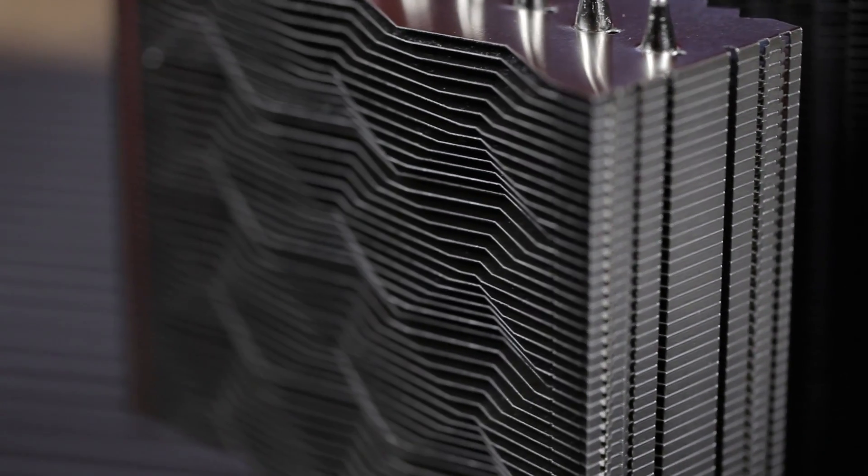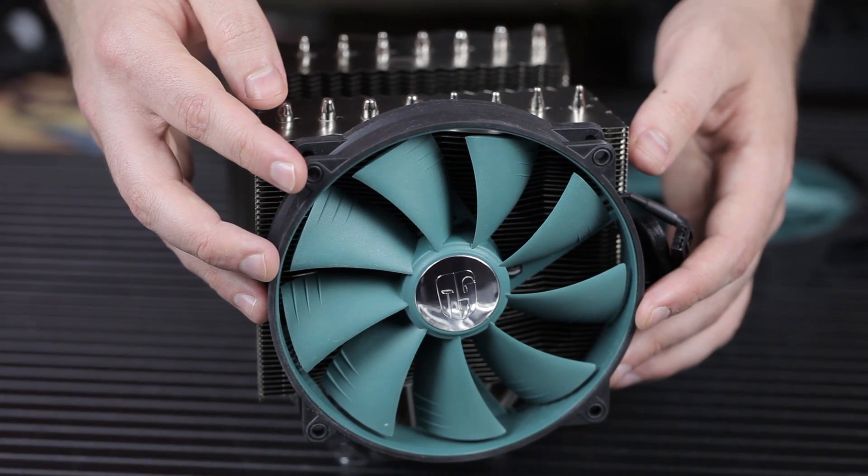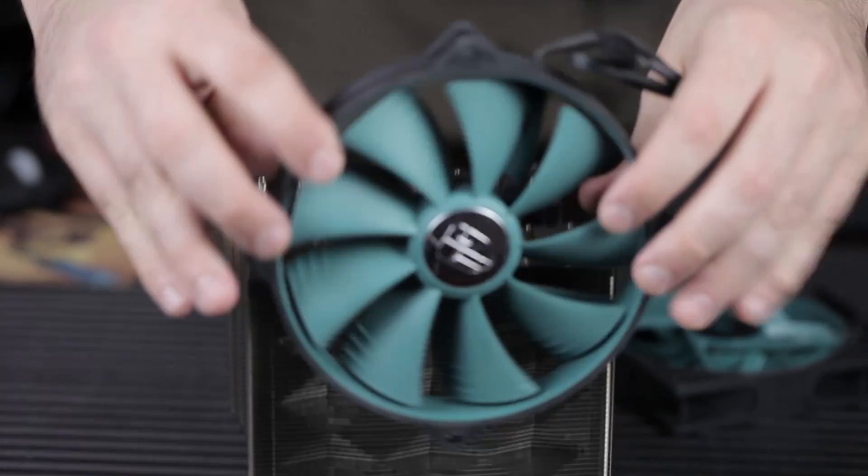I was quite pleased with everything about it, including the aesthetic, which is rare for me because I'm such a snob when it comes to aesthetics. Aesthetics have nothing to do with the overview video that we're making right now. First off, let's talk about the two different fans that it comes with.